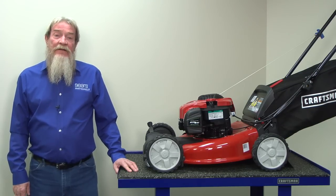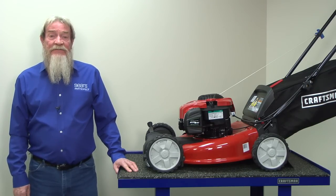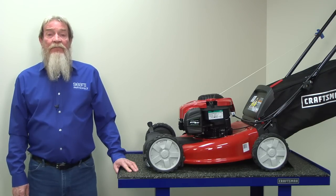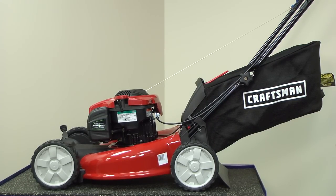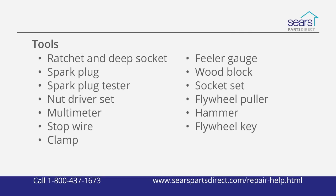Hi, this is Wayne from Sears Parts Direct. Today we're going to talk about some troubleshooting steps to determine why your lawn mower spark plug won't fire. Although walk-behind mowers can vary in appearance from this Craftsman 21-inch mower, they all work pretty much the same. These are the tools and supplies you might need, depending on what the problem is. Work in a well-ventilated area free of open flame or sparks.